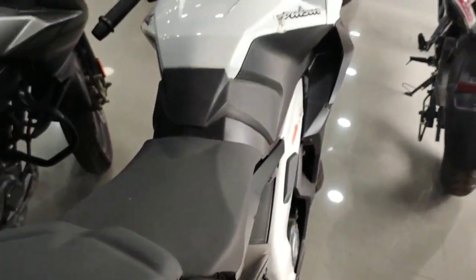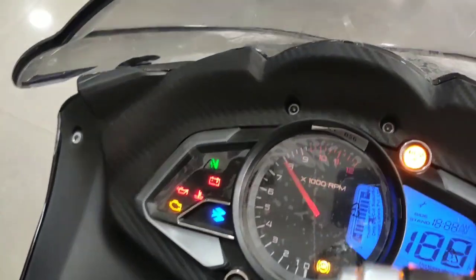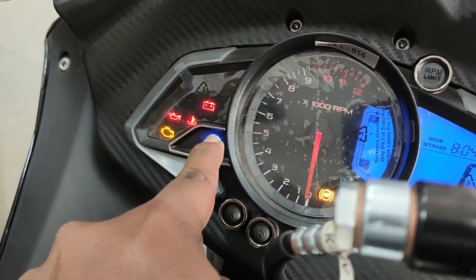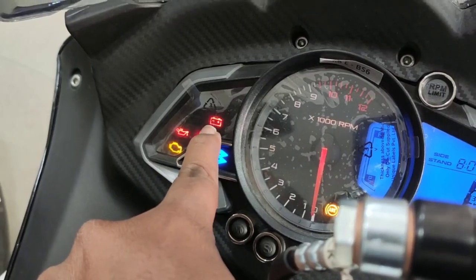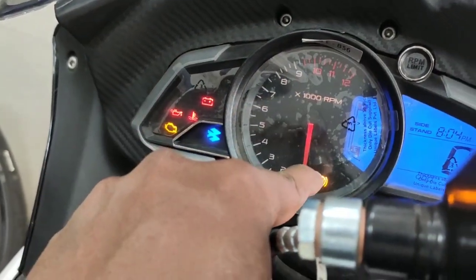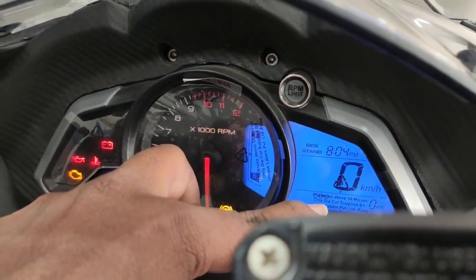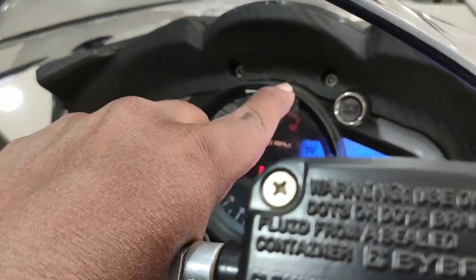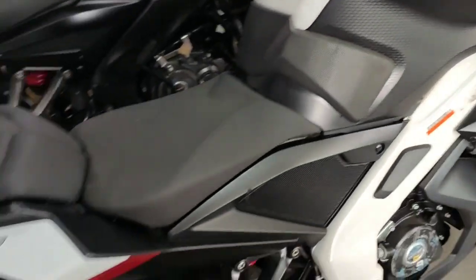Now I will show you the features of the meter console. Everything is a digital meter — total kilometers and all other readings are digital. You can set and adjust everything from the meter console.